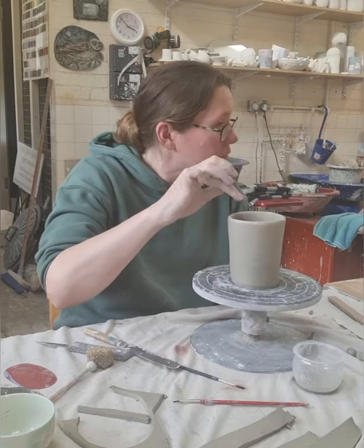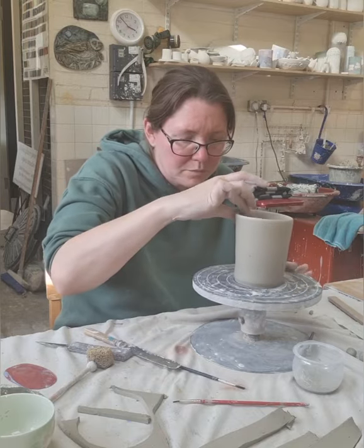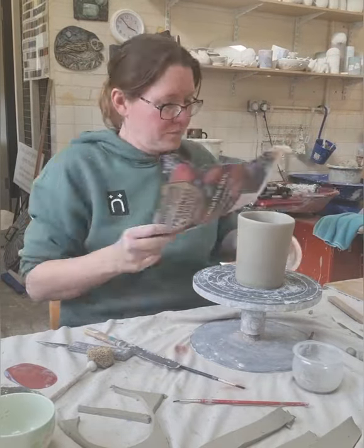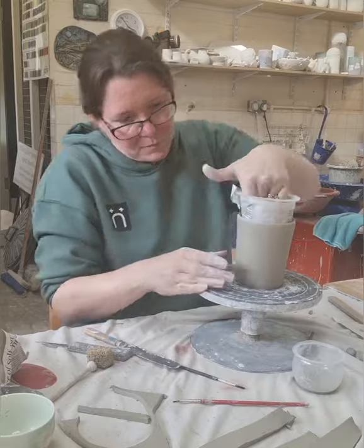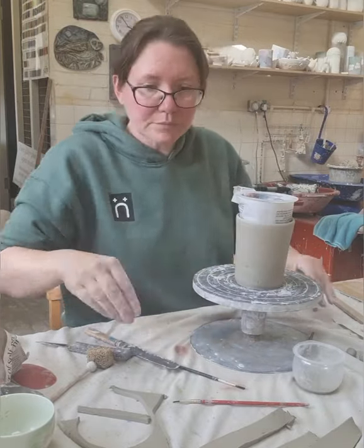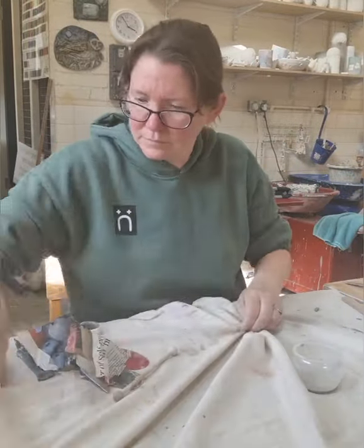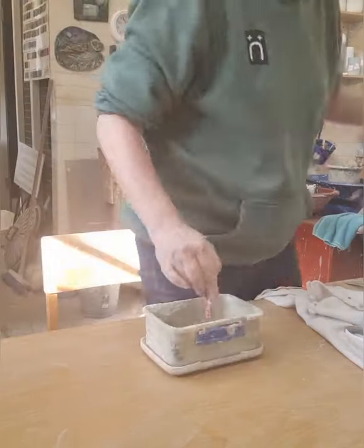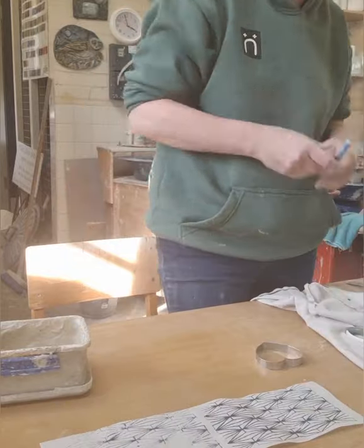This is a little plastic vessel that I am just going to put on the inside, and this is going to stop the vessel from caving in whilst I do my decoration. This is some white slip that I have made up and this is one of my transfers that I have been working on. So I am just going to trace around this little heart and cut this out.